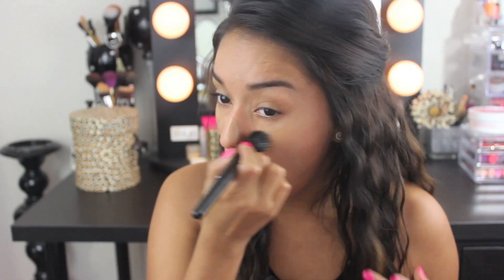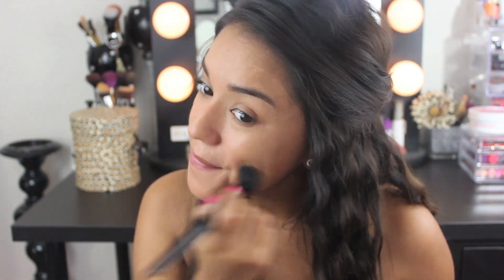For foundation today, I'll be using the Flawless Finish Foundation in Buff with the e.l.f. small stippling brush. This foundation is oil free and has an SPF of 15. It can definitely be built up to a medium coverage and it sets to a matte finish. And I think it looks very natural on the skin.